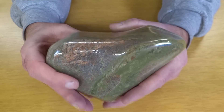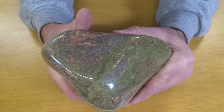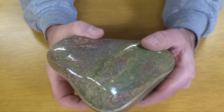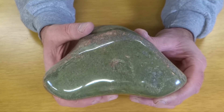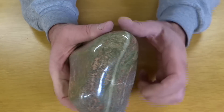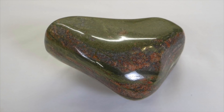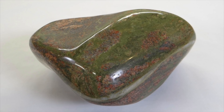So there it is — the biggest rock I've ever tumbled. The next biggest was a banded agate that was probably about half this size. Kind of a new accomplishment for me. Thanks for watching and I'll see you next time.